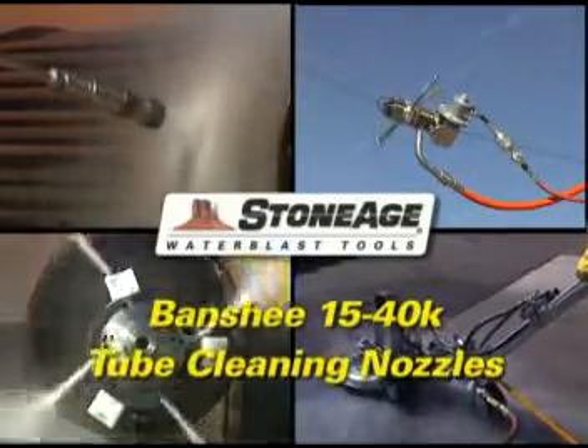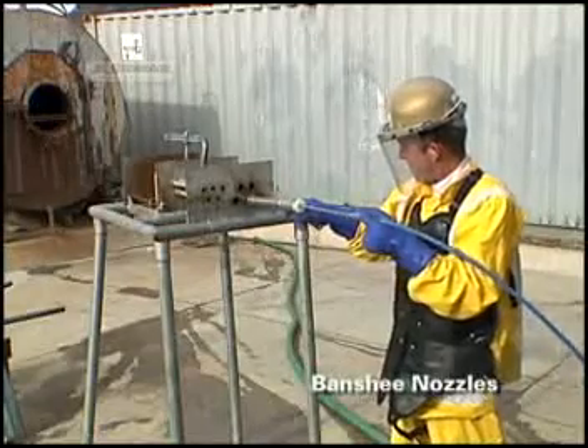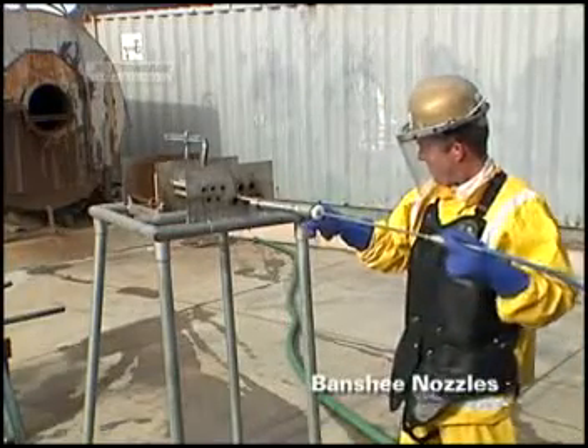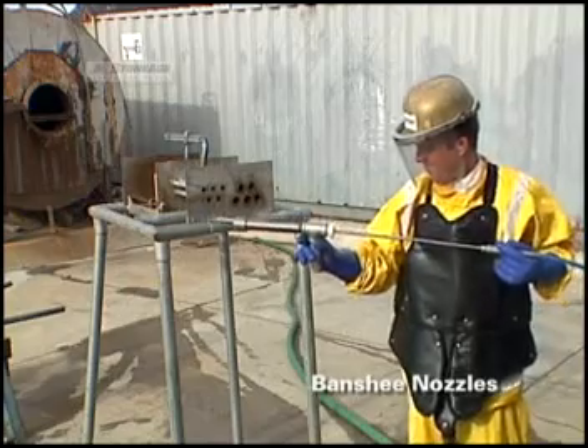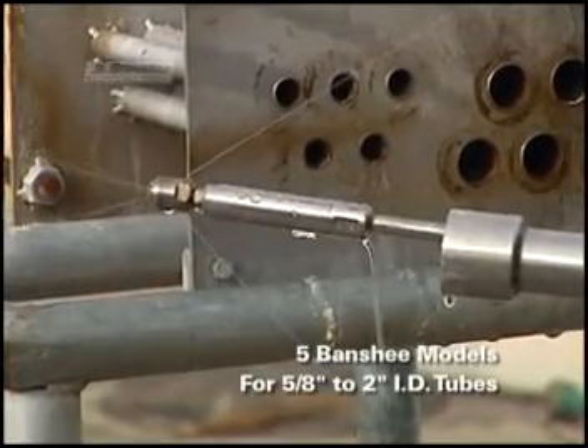At StoneAge, we've been making water blast tools and accessories for 30 years. A couple of years ago, we introduced the Banshee family of tube cleaning nozzles. In just a short time, Banshees have become one of our best-selling lines.